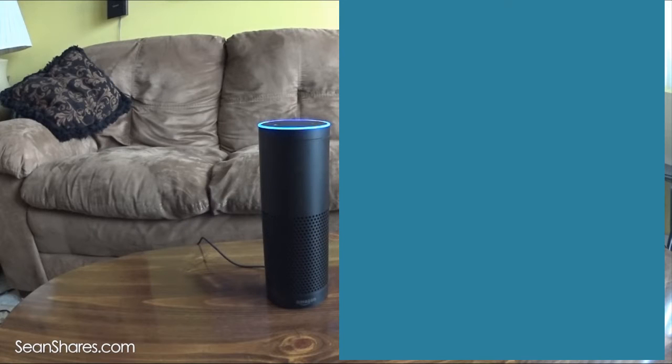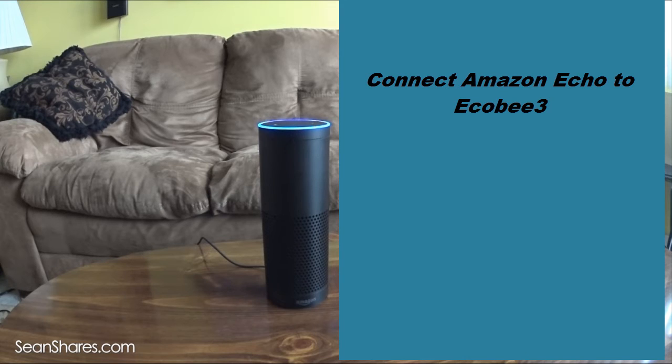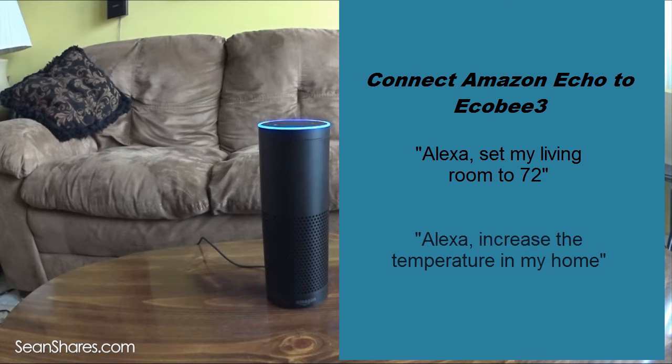In this video, I am going to show you how to connect your Amazon Echo to your Ecobee 3 smart thermostat using the Amazon Alexa iOS app. After you connect your Ecobee account, you will be able to control the temperature in your home using voice commands such as, 'Alexa, set my living room to 72,' or 'Alexa, increase the temperature in my home.'